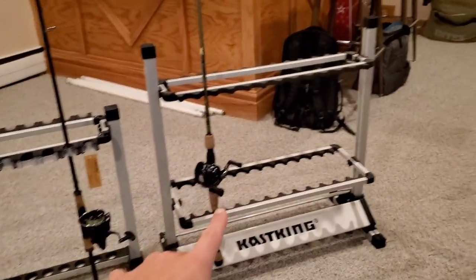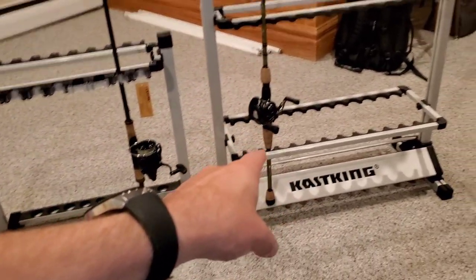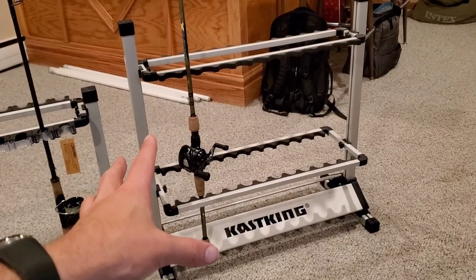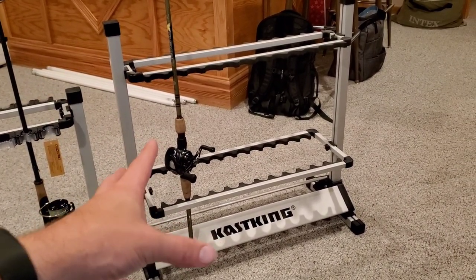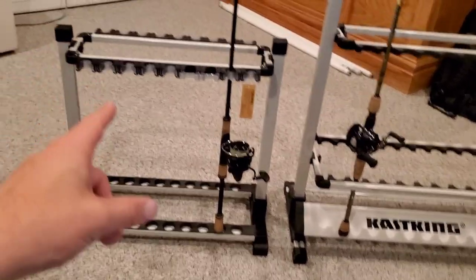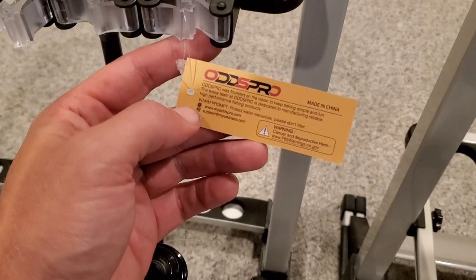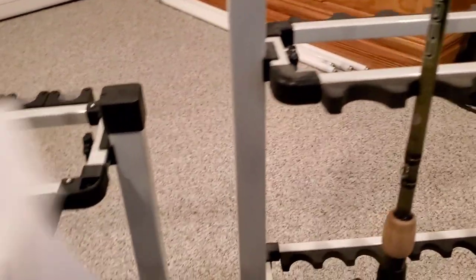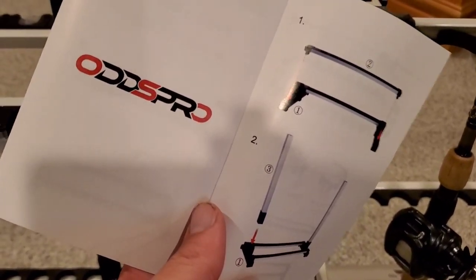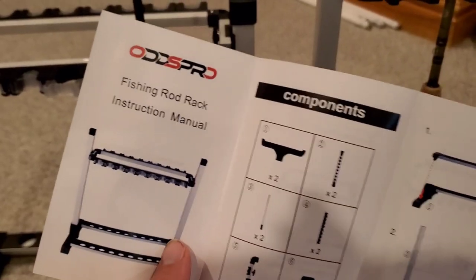The one on the right here is the Cast King. Both of these you can purchase on Amazon. The Cast King rod rack, after coupon, is about $65. But the one on the left is the one I really want to focus on and talk about because this is my favorite. This is by a brand I've literally never heard of called Oddspro — terrible name by the way. I don't know what Oddspro is or who they are, but it's definitely a Chinese company.